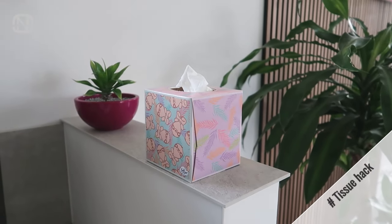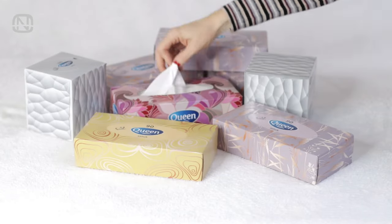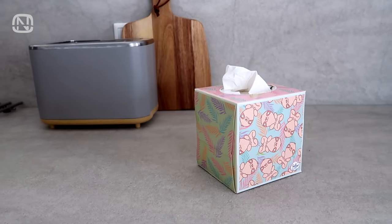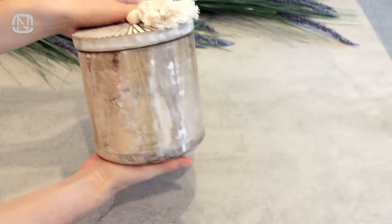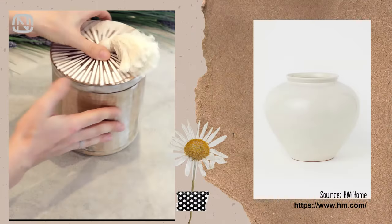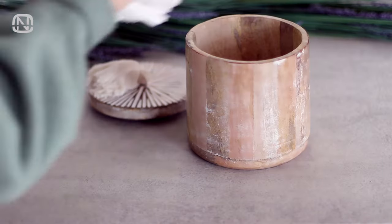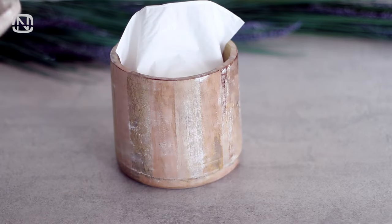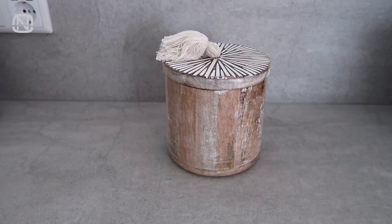I always keep paper tissues in my house — they are convenient and inexpensive. But let's face it, not everyone would want to keep a box of tissues on display. I really like the idea of using a wooden jar as a tissue organizer. Another option might be a proper vase. Simply transfer the tissues into the jar and you are set. The jar will look good in your interior and the tissues will be protected from dust and moisture.